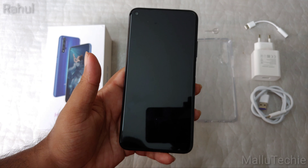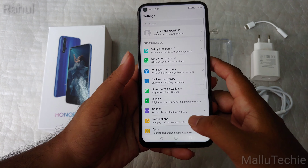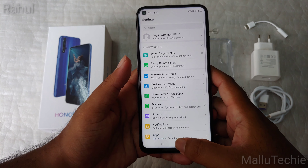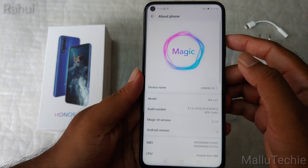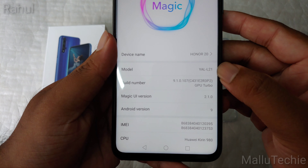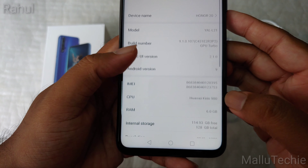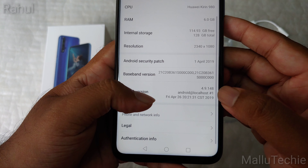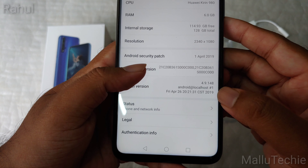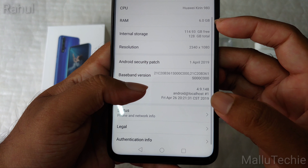Let's go into the settings of the phone. You can see it has Magic UI 2.1 running on Android 9. It has the Kirin 980 with 6GB of RAM, and 114.93GB free out of 128GB storage. It has the Android security patch from April.